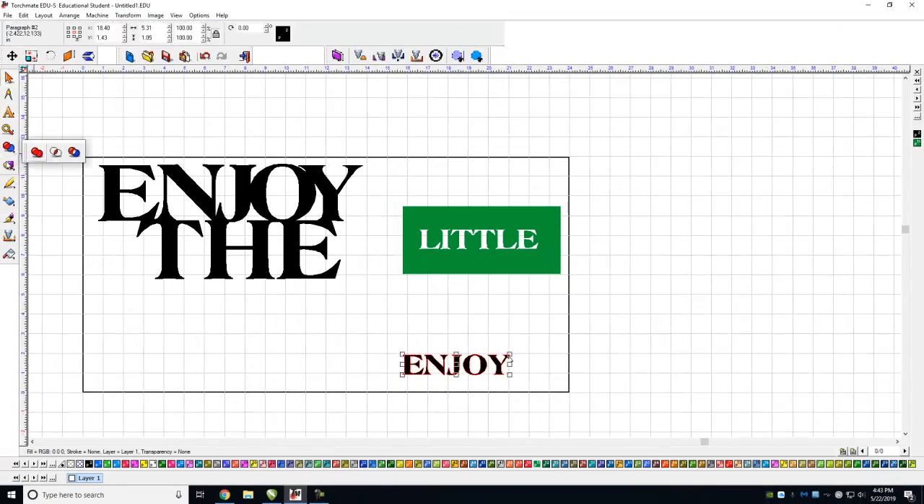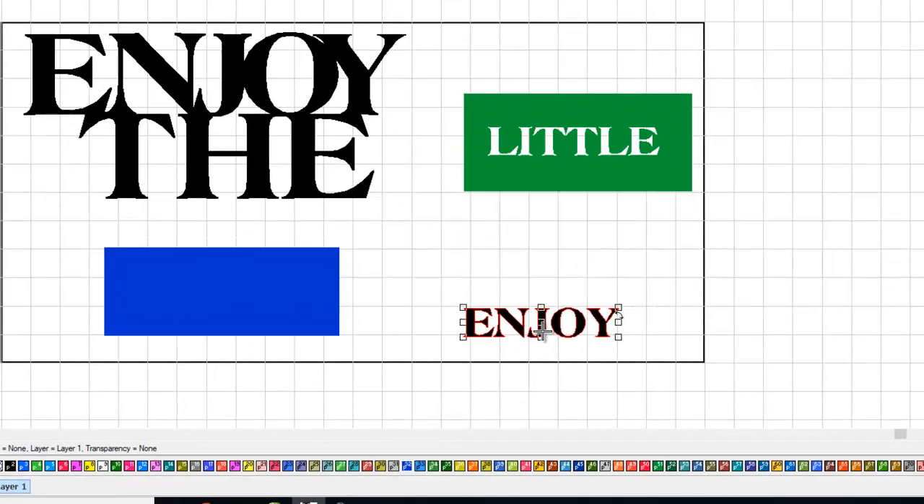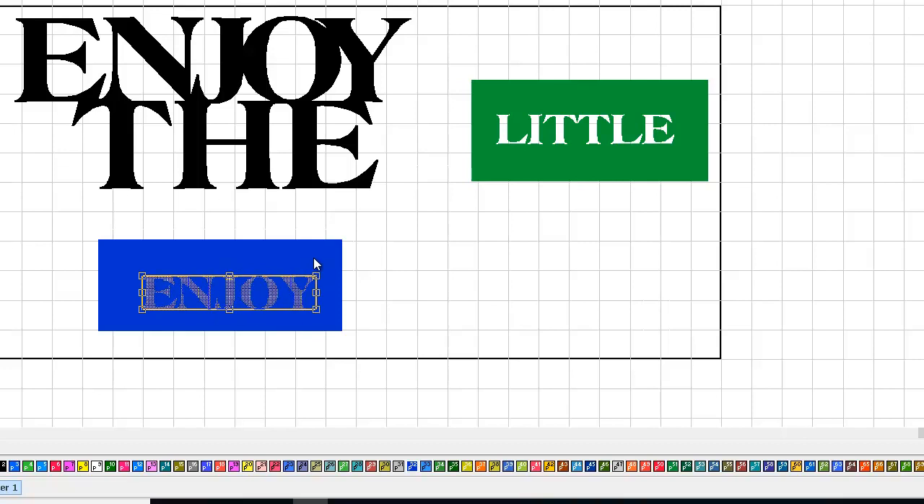I'll make that box again — let's make this one blue. Bring my 'enjoy' over there, drop it in, and maybe I'll make it a little bigger. Let's make it look like this for fun. Highlight the whole works.